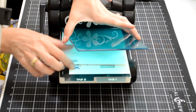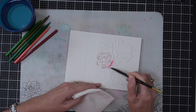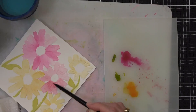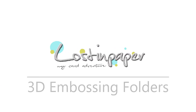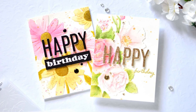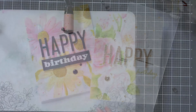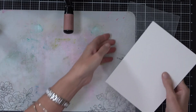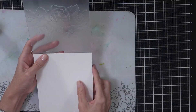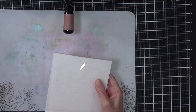Have you ever tried using watercolors with your 3D embossing folders? Today I'm going to show you two different ways to do this and it's really easy. Welcome back, it's time for another Take Two with Teresa. Altenew and today I've got two beautiful floral cards to share with you. I love the Altenew 3D embossing folders and I haven't used them anywhere near as much as I wanted to.